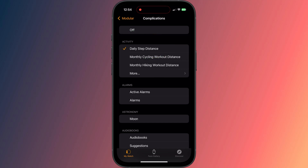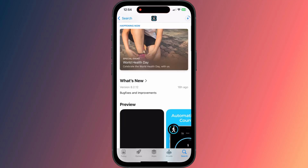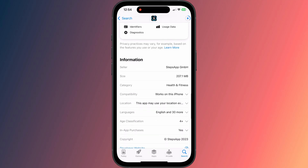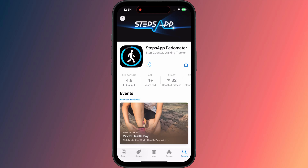However, I want to display the actual number of steps I've walked on my watch face. For this, I'll need to install an app, and the one I recommend is called Steps App. It's free to use, although there is a premium option. Displaying your step count on your watch face is available in the free version.